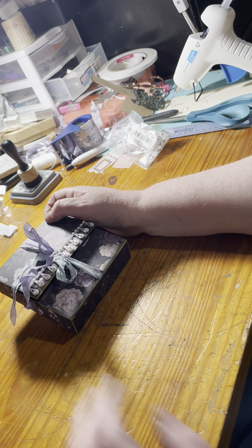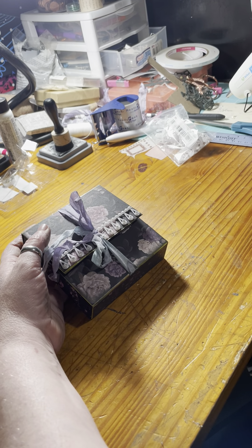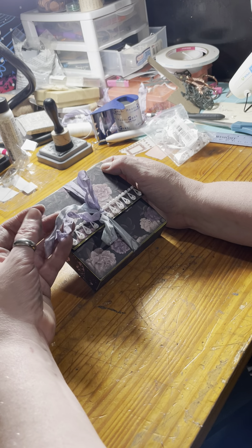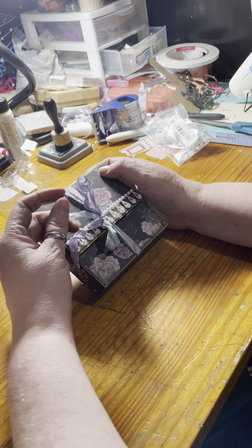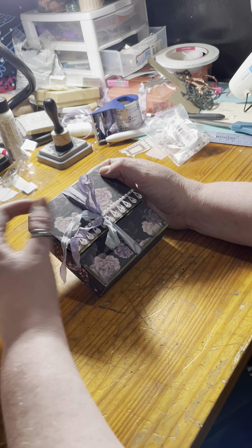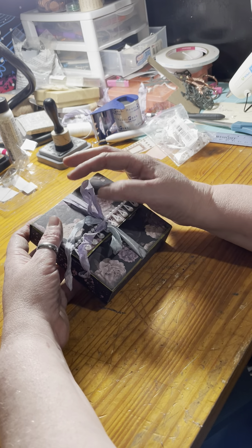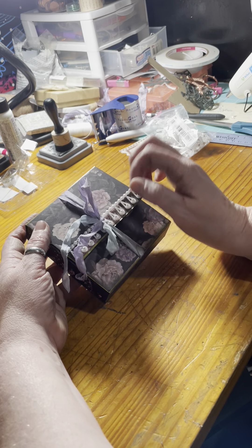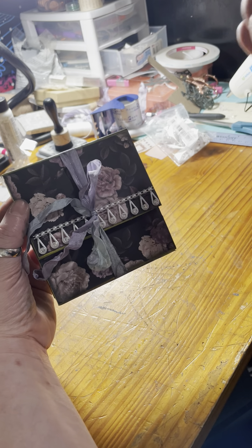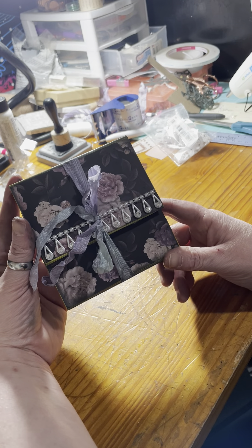With that, I had to figure out a new way to close this beautiful little box up. I went ahead with some seam binding that I got through Polly's Place on TikTok through her Etsy shop — she's got some gorgeous seam binding. I went through all the stuff I had gotten from her and picked the one with matching colors that go perfectly with the paper stack I decided to use for this project.